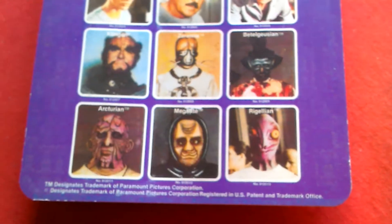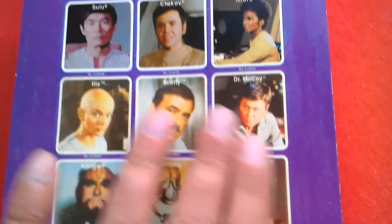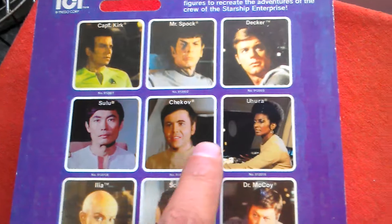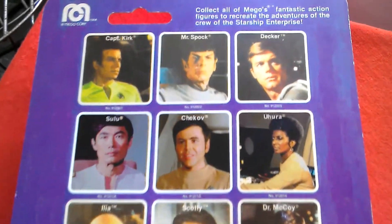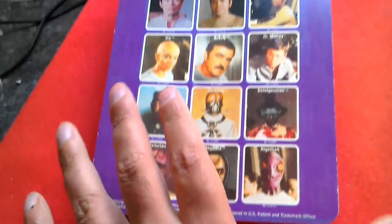Then we'll have a look at the back of the card — it's a 15-back, so you can see all the figures. The card again on the back is really smooth. The repro figures are Sulu, Chekov, and Uhura on this card. Really nice. Captain Kirk with the Svelte Decker.